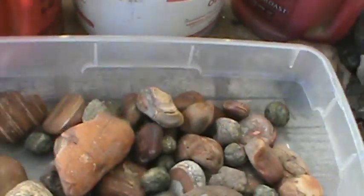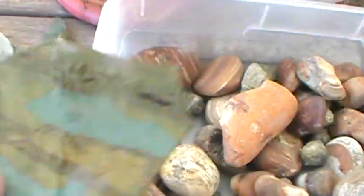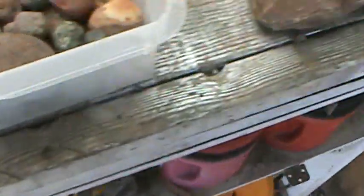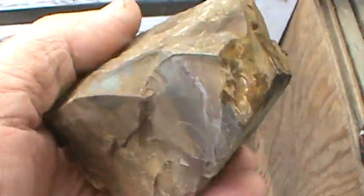Nothing running crooked. This is some of the Jasper that was cut. I'm going to make some nice cabs off of it. Might even do some other stuff. Passed the test. Looks mighty fine to me. This is what the material looks like, Jasper, before you cut it. So you do got to know what you're looking for.